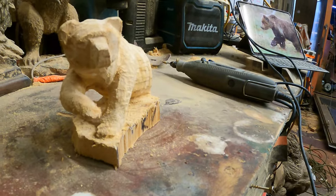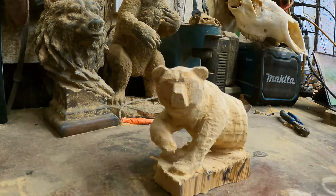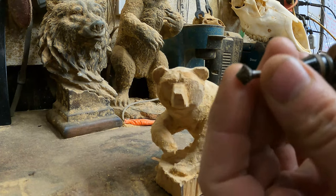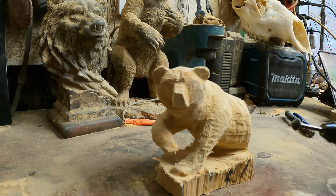Hope that helped. Okay, detail. For the furring, it's a Dremel carbide diamond bit. Let's try it out.